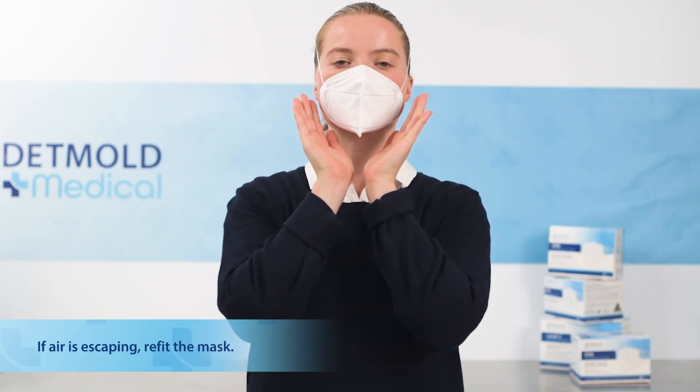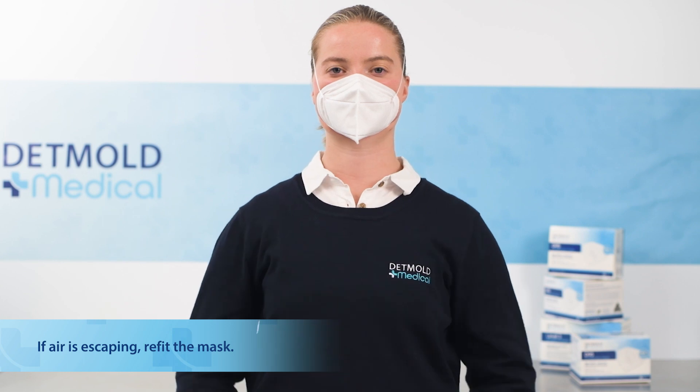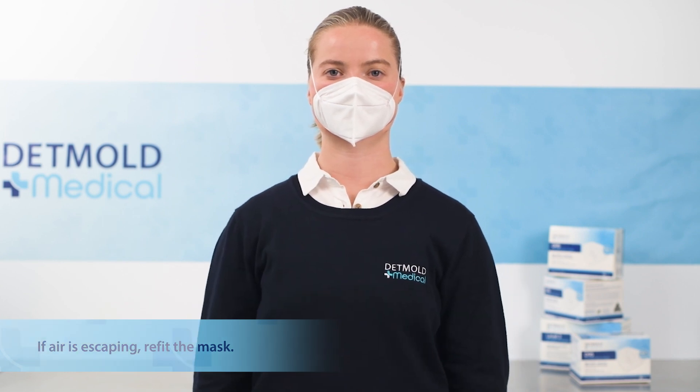To continue the fit check, take a deep breath in and out while holding your hand above the mask to check that there is no air escaping. Your fit check is now complete. Remember, once the respirator is applied it should not be touched or reapplied.